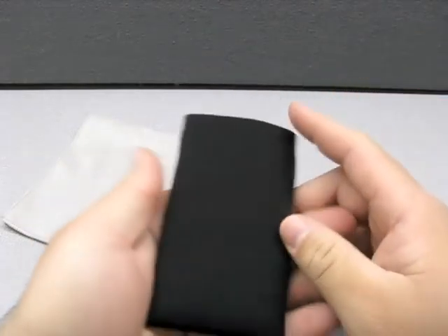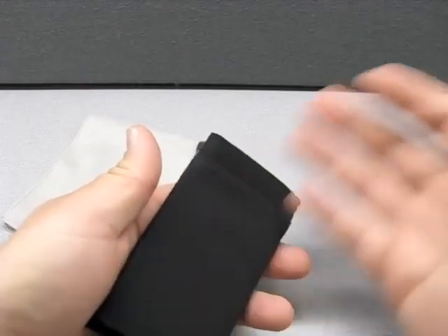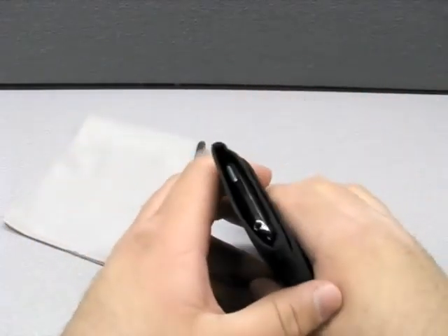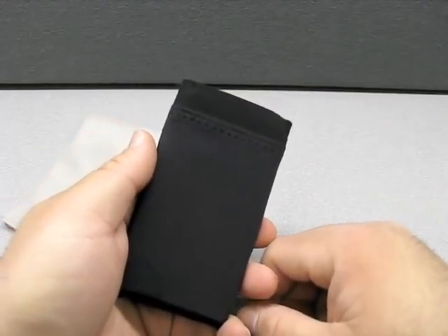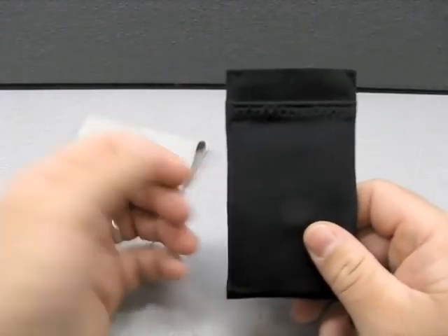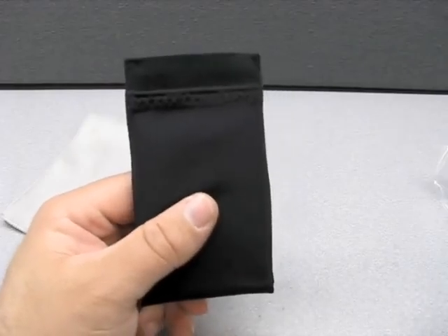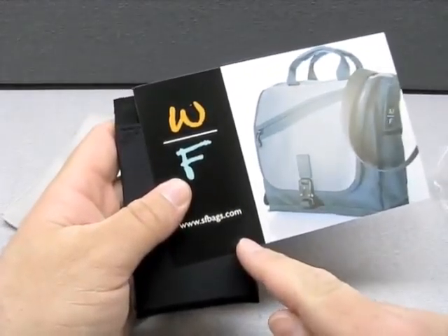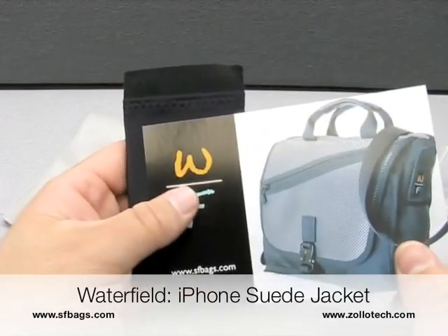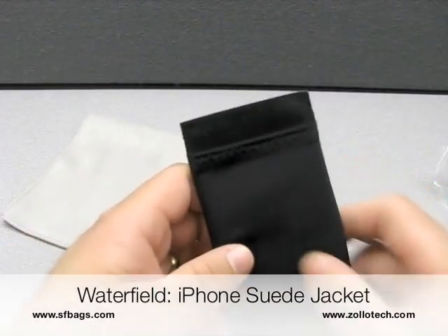There's not a whole lot more to say about this — it's a nice pouch case. We'll see how it does. It's nice enough to hold whatever will fit in there. It will rest a little against the screen, so you don't want anything too crazy or to put weight on it. But if you're throwing a couple credit cards in, something like that would be nice. Check them out — sfbags.com and Waterfield Designs. Being made in the United States is a consideration for me. This is the Suede Jacket, and they also have a bunch of other products. We have another one we'll be checking out soon. This is Aaron with Zolotec — we'll see you next time.